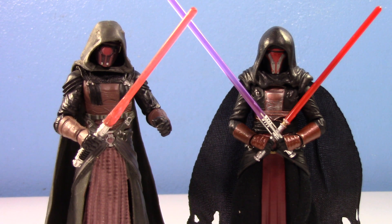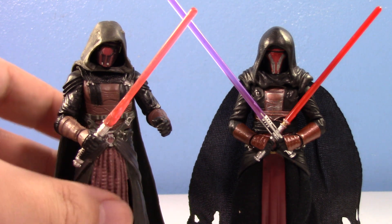Thank goodness they actually gave us a new Revan, because did we need it — for more than just one reason. One thing I want to point out is that the original figure is not that much taller than the old one; he just doesn't stand well.